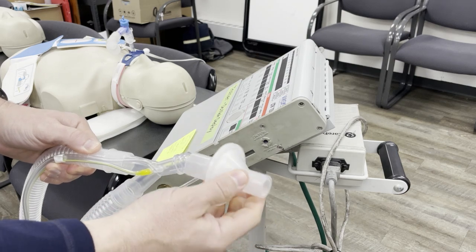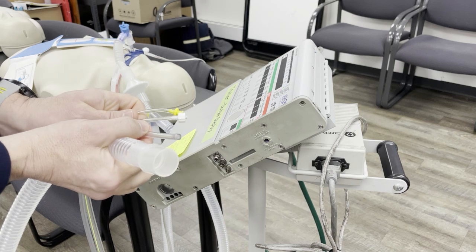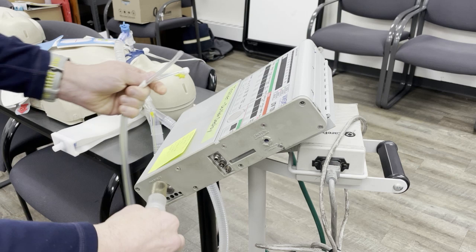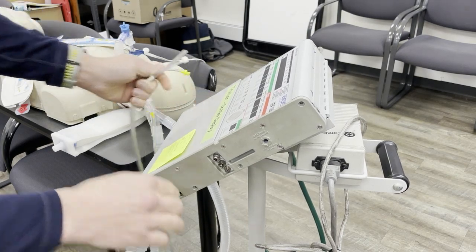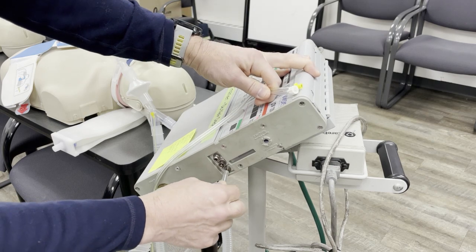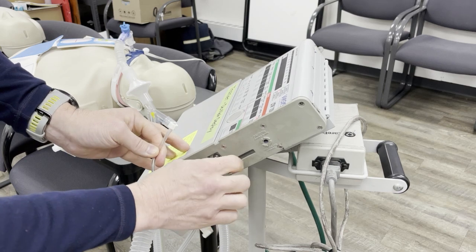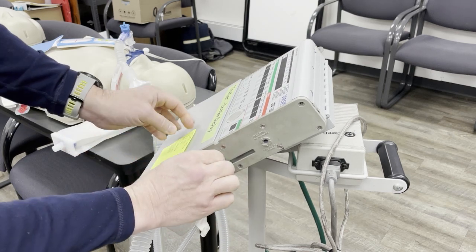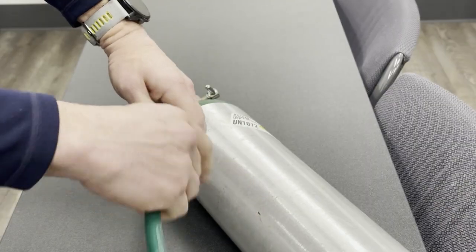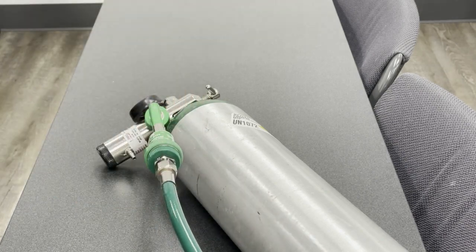First steps: attach the vent circuit and HEPA filter. Connect to your oxygen tank via the quick connect, and make sure the valve is open.